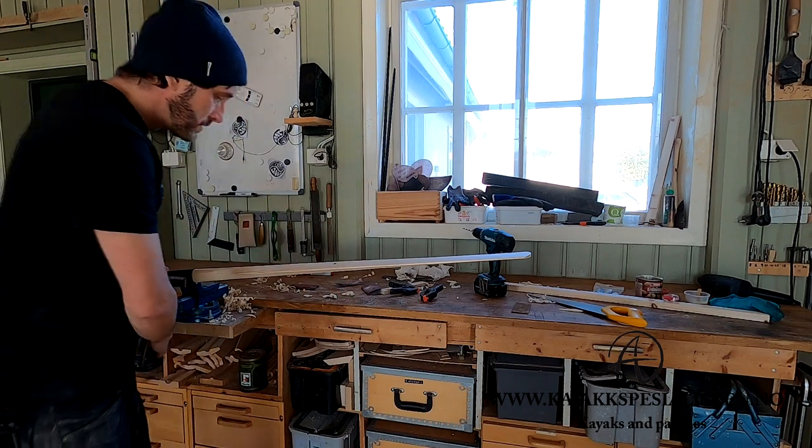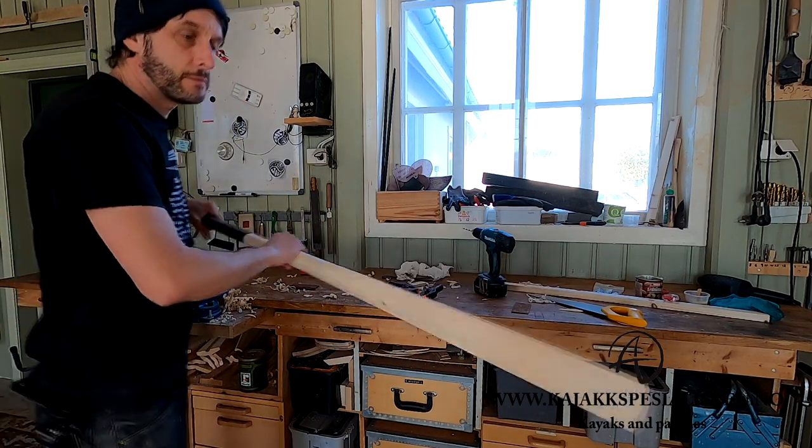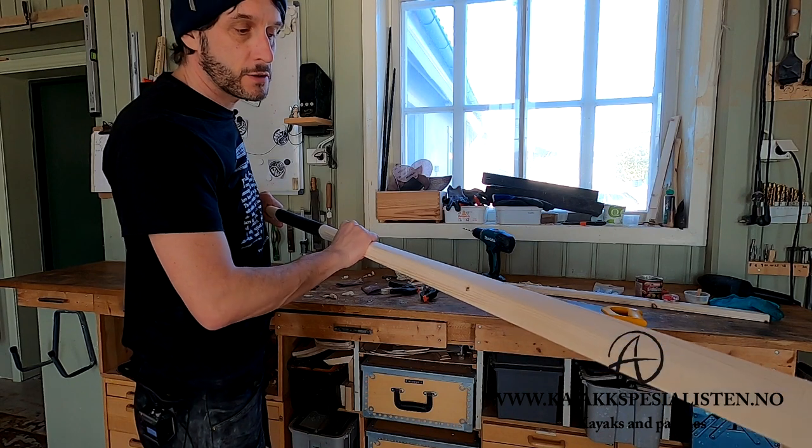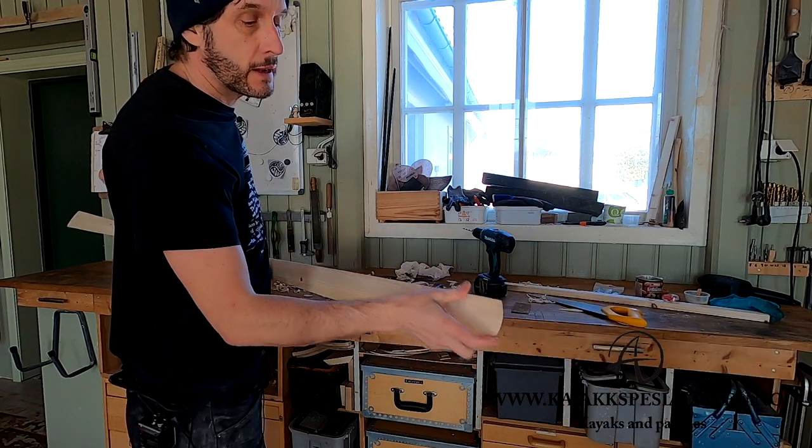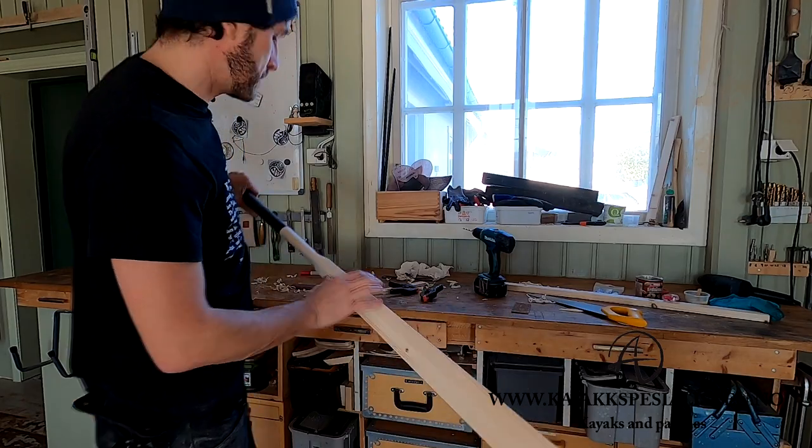Now the paddle is finished and it's ready for the final touches. I'm gonna show you how to deal with knots and how to reinforce the ends here.